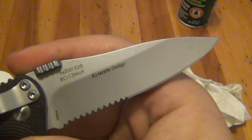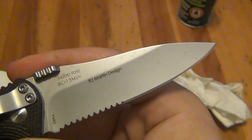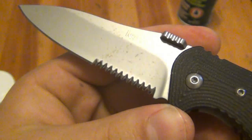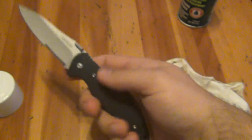On the back it certainly took off a lot more, but not all of it. Still have some issues on the front — you can see where it just got deep in the pores there. I might try some Flitz, but honestly I'm not going to — it's just not worth the time. This is a user knife for me.